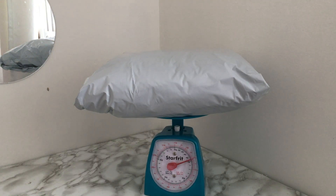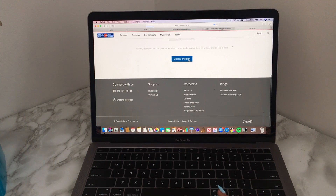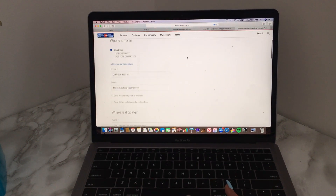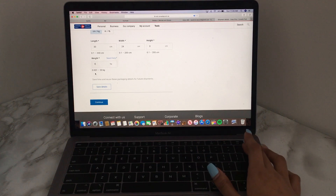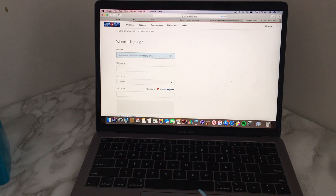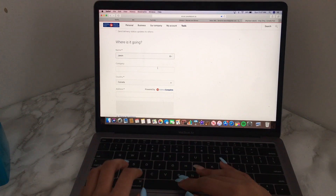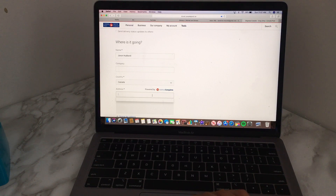Once I'm done getting all the measurements, I just go online to my shipping provider's website — I use Canada Post — and I start to create my shipping labels. It's a really simple process: you just type in the address you're shipping to and then the measurements, and that's pretty much it. It'll make your shipping label for you. You can either print off your shipping label at home and tape it to your package, or you can go to your local post office and they will do it for you — that's what I normally do because I don't currently have a printer. Once I'm done making my shipping label, I will take it to the post office and ship off my package.